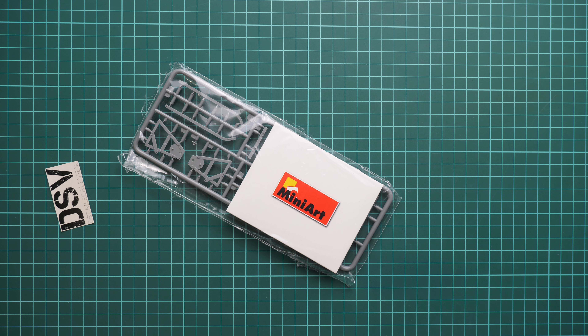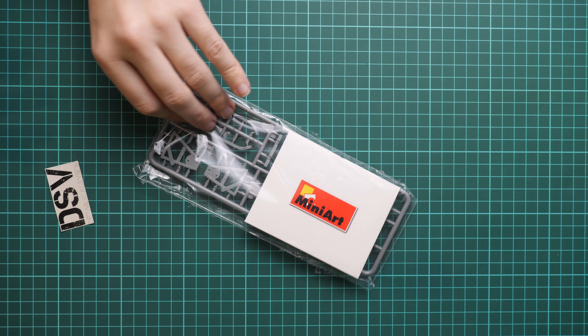Let's open it. Inside there is plenty of space and all frames are packed into the same plastic bag. We are going to open it because it's sealed and check what is included.